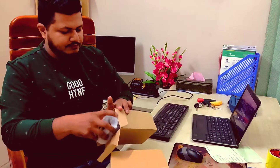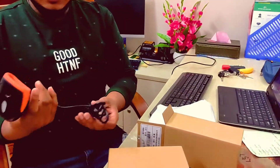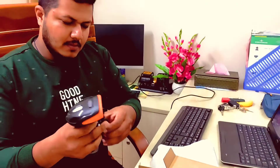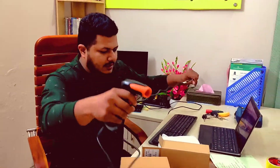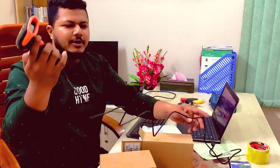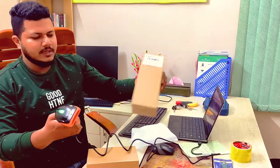Let's see. This is a scanner. I will show you how to make a scanner. This is a 2D scanner, QR code storage scan, just plug and play. Just plug in and then scan with the scanner.